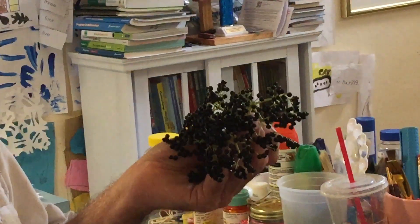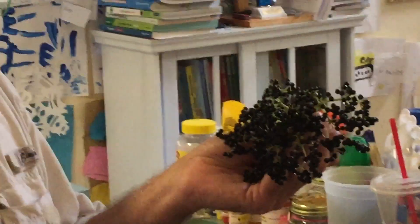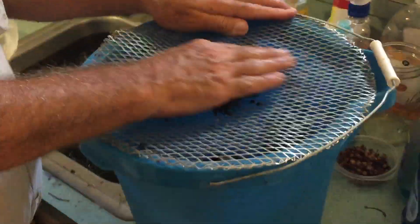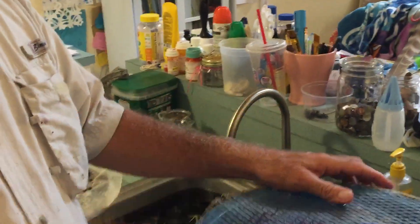We're just going to show you how this works — it's a quick de-stemmer, not an expensive item. Take your cluster, put it right here, rub it around just a little bit, and it's gone. The berries come off clean. If you can see in there, it's a dark bucket — that's it.